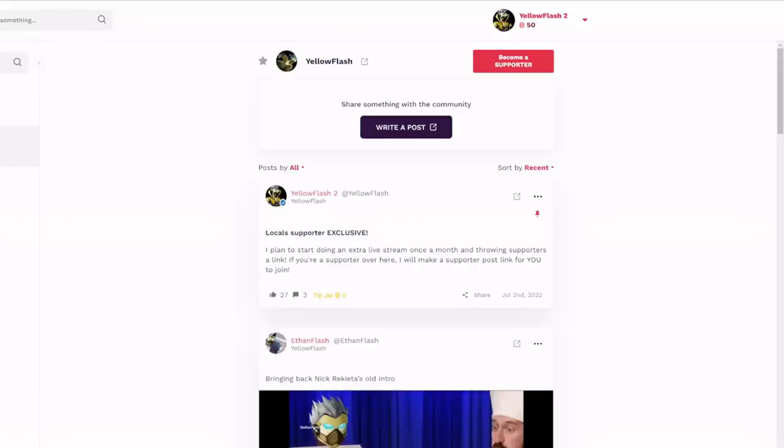Make sure to check out my Locals — there's a link in the description. None of that money goes to YouTube. You can come over for free, but supporters get an extra live stream once a month and I throw links so you can join a supporter live stream with me. It's also a good place to catch all my content without worrying about notification issues like on YouTube.